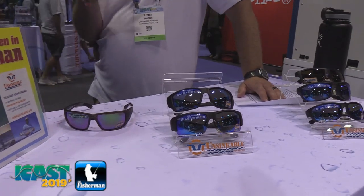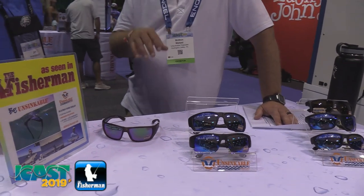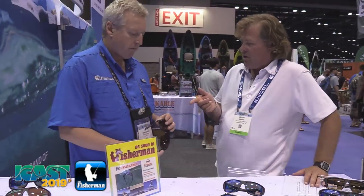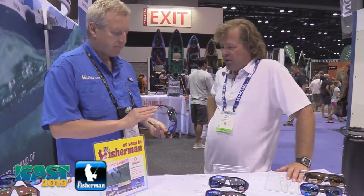That's got a great offshore gray base. You're running offshore, you want to bring all the light values down — that's great. If you're going to stay a little bit closer to shore or you like more changing light conditions, you go with the new green mirror. That's got a copper lens in it — colors just blow up. Really impressive. Nice wide temples to keep the sun out from the side, and we've been wearing these for a while. They're really great lenses — Zeiss, one of the best.